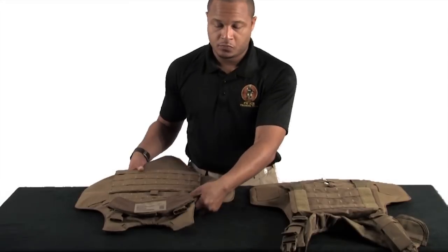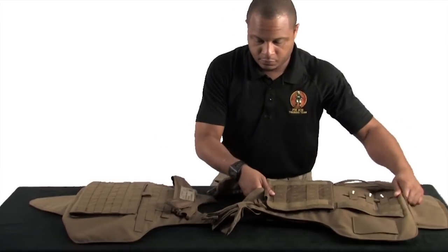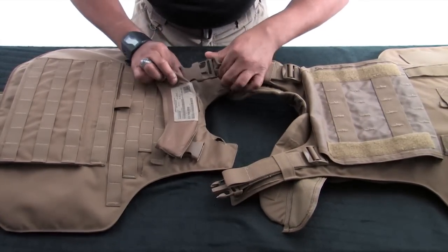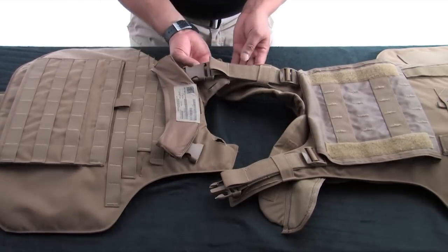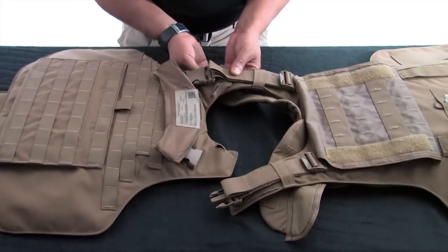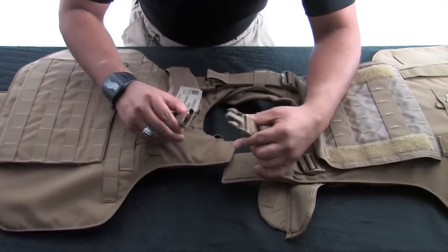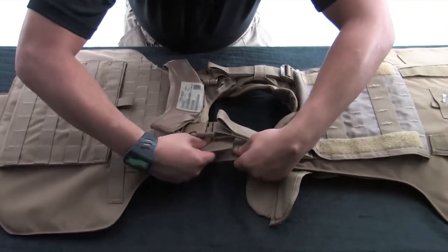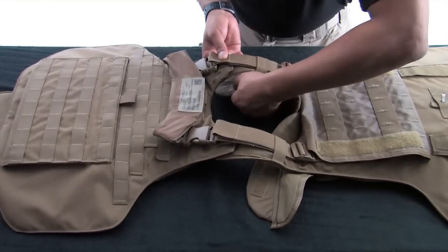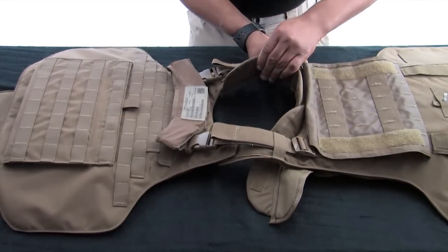Place the front and back carrier down with PALS facing up. Turn both carriers so that the shoulders of the front and back carriers are facing each other. Engage the buckles and then the hook and loop on one shoulder, ensuring that the hook and loop is flush on the shoulder area. Repeat the same process for the other shoulder strap. Pull the yoke and collar assembly through the neck opening and make the hook and loop flush to prevent bunching.